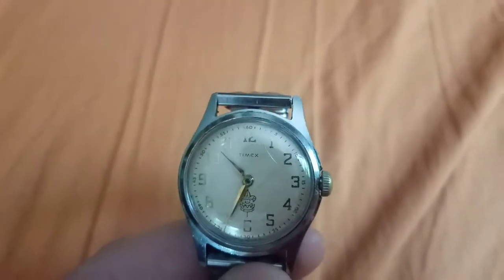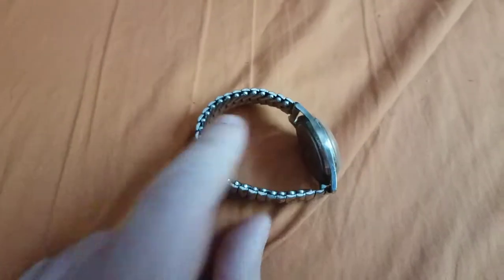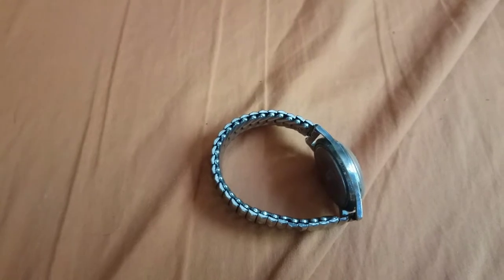At least it originally did — and it would, if there wasn't a crack in the crystal. Of course it doesn't matter because why would I want to get a vintage watch wet anyway?